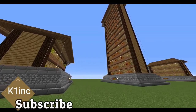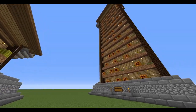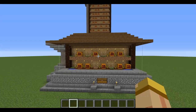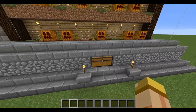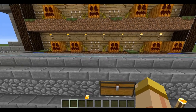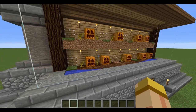Hey everyone, this is Ken and today we're going to be doing a tutorial on a brand new pumpkin and melon farm. What's great about the system is the fact that it's fully automatic and everything will go directly into the chest in front of you. It really automates the system — you don't have to do anything and you can have this running 24-7.